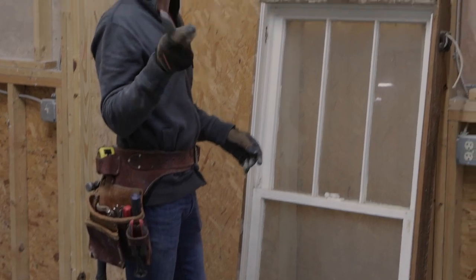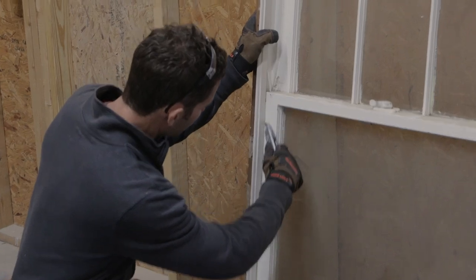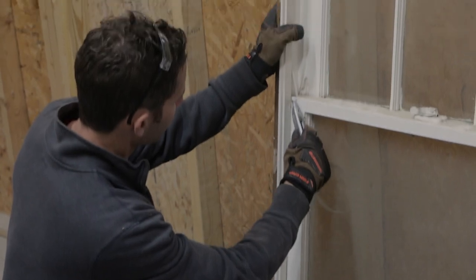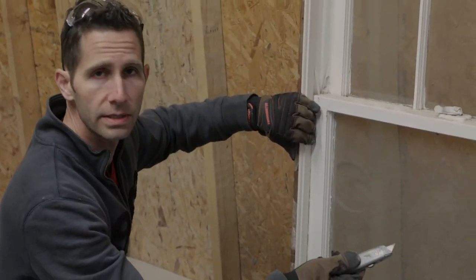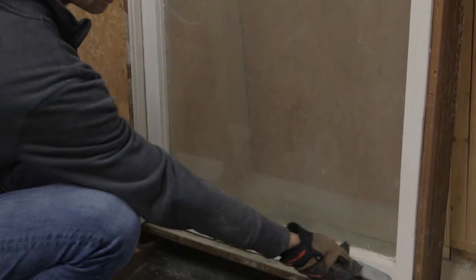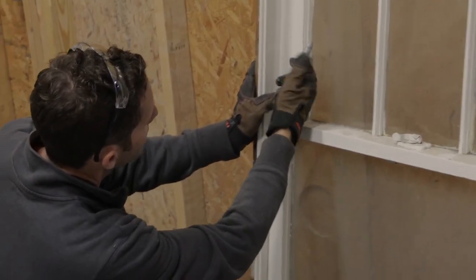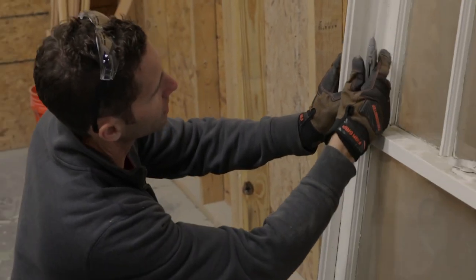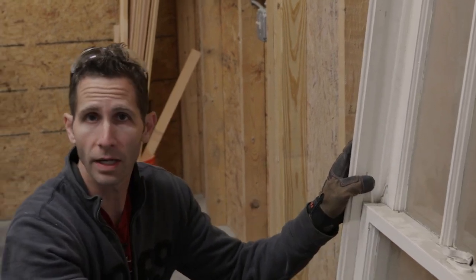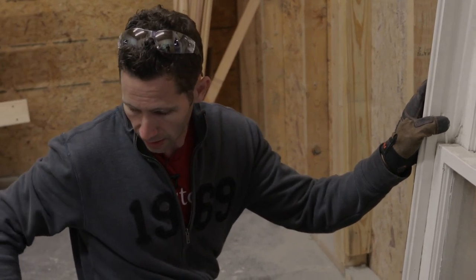One option you have is to use a razor knife. You come through here and score this line, which is going to be on the interior of your sash. You can score this line a few times — if it's really cocked up, this will help, but it's certainly not going to solve the problem in its entirety. You're going to score this line here too on this side at the stop. Up here on the top sash I could do the same thing, but there is so much paint and caulk on here that the razor knife isn't really even doing much. Probably need a sharper razor knife too anyway. So that's one option that a lot of people will do.